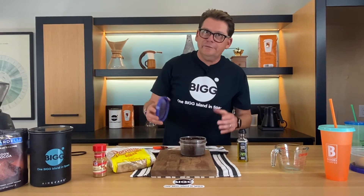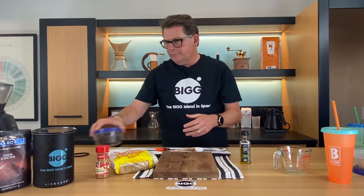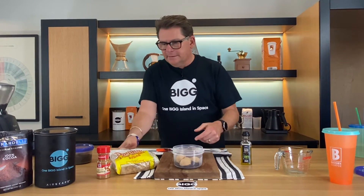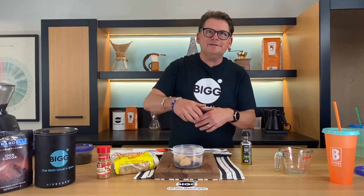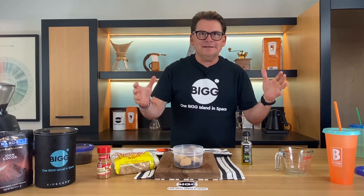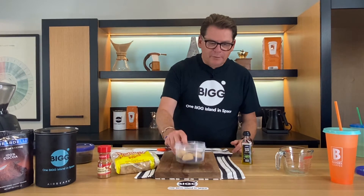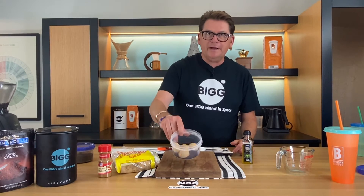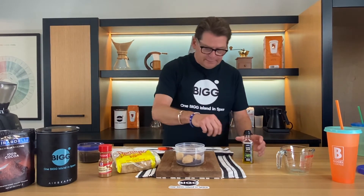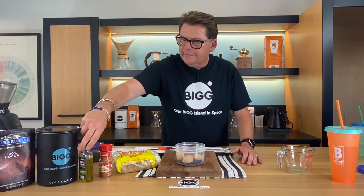By the way, you can't use used coffee grounds either. It doesn't work because we dissolve so much of the coffee when we brew it — there's just not a lot of those nutrients and antioxidants left after brewing. So I'm going to do another batch. This was the simple one, everything out of your kitchen cabinet.